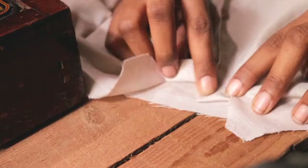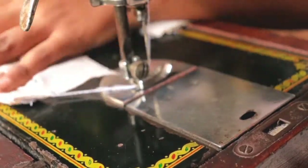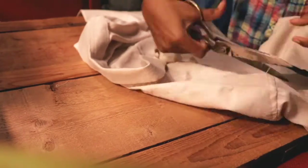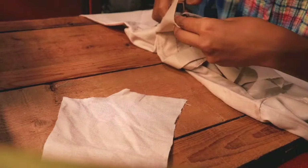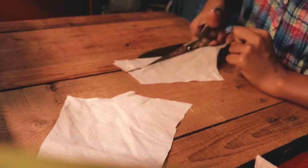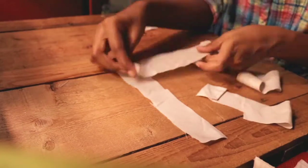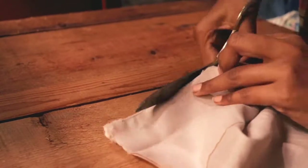Here I'm sewing the top part of the shirt where the buttons are sewn. Then I'm cutting out more pieces from the shirt to make the bias tape — cutting out thin strips of fabric and connecting them all together to make a long bias tape for the top.